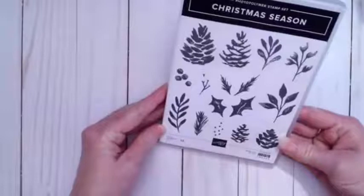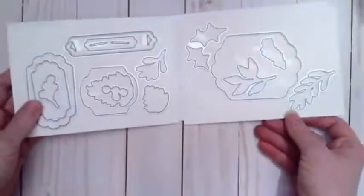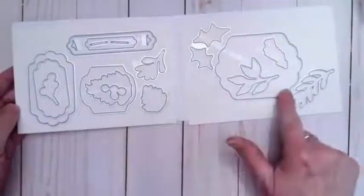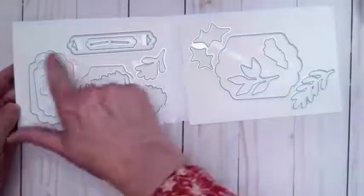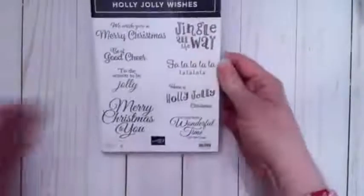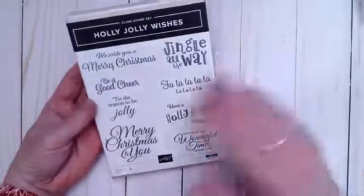We're going to be using the Christmas Season stamp set and the coordinating Seasonal Label dies. It's kind of hard to tell what these are right now, but look at these labels — so cool, love these labels. We are also going to be using the Holly Jolly Wishes stamp set for the sentiment. Okay, we're going to get started now.